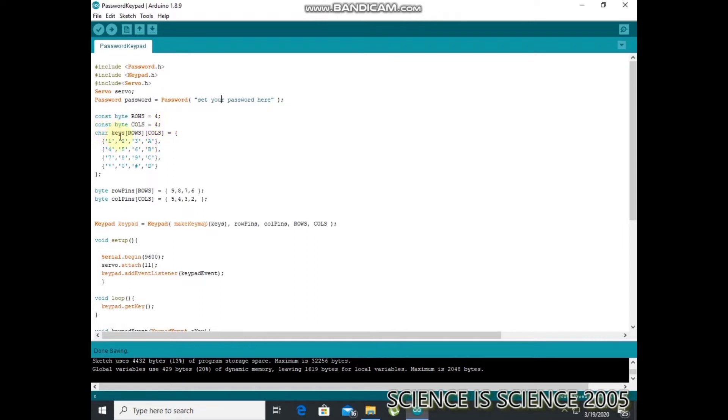Car keys are defined. The row is defined — this row is 1, 2, 3, A, 4, 5, 6, B, 7, 8, 9, C, star, 0, hash, D. What does this mean? Now we have these letters in the keypad. If you put the keypad in, you can add keys.